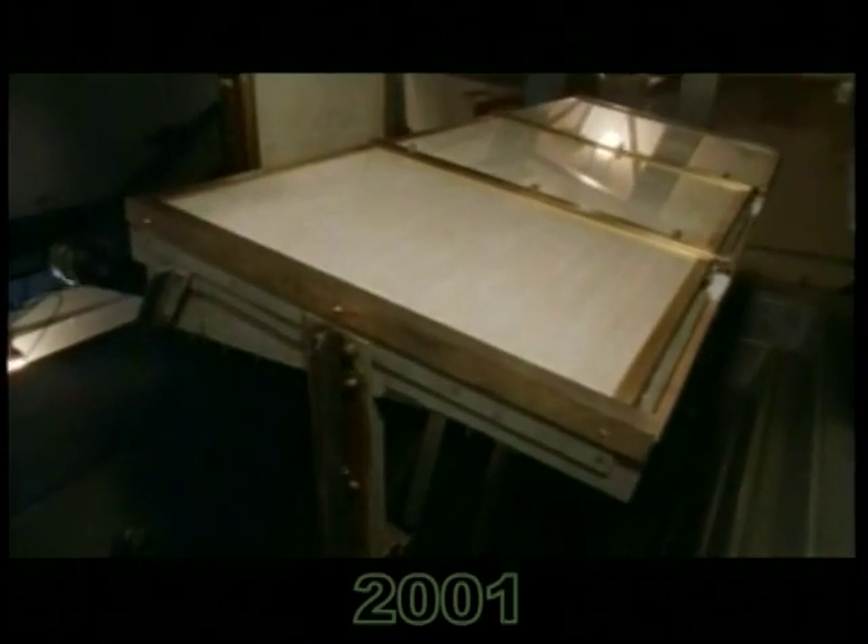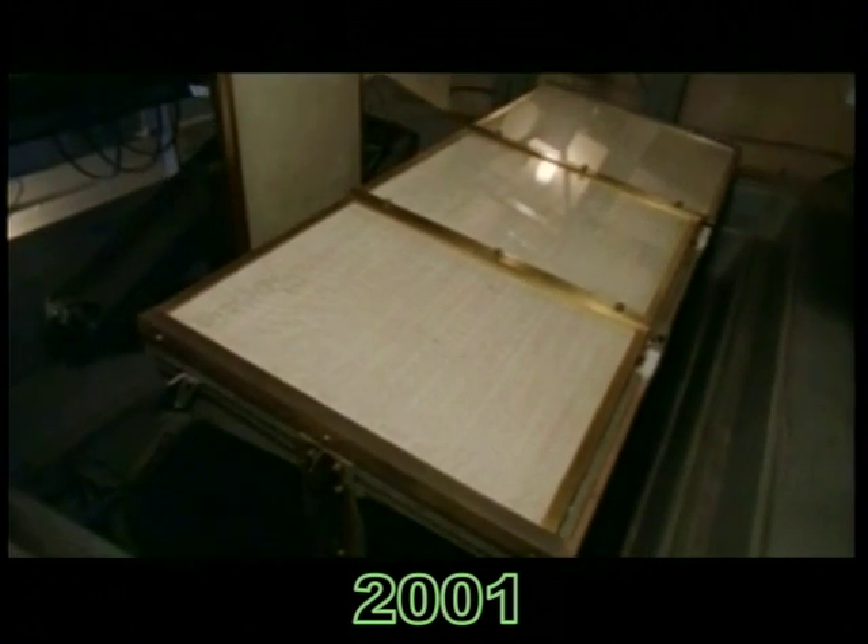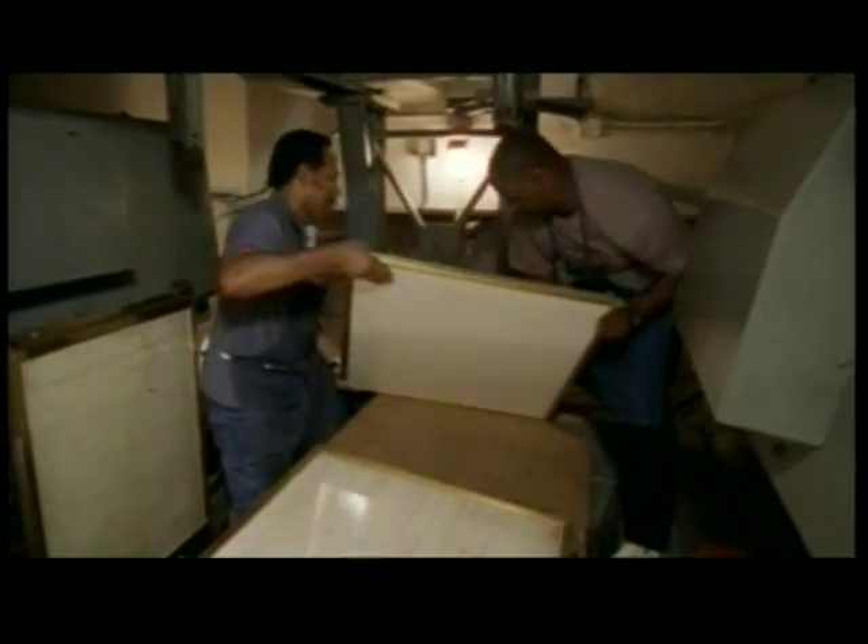It was on display constantly through the intervening decades. There was a need to do a major renovation of the National Archives building. We knew it was our one window of opportunity to go in and to take the documents off display, do conservation treatment, and design new encasements.